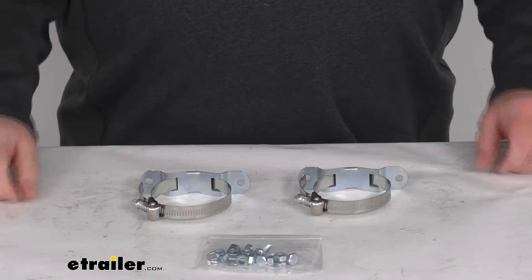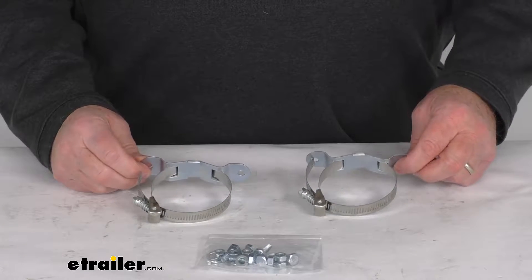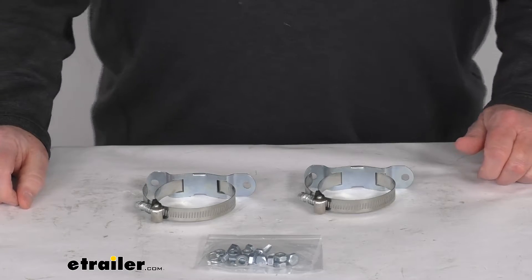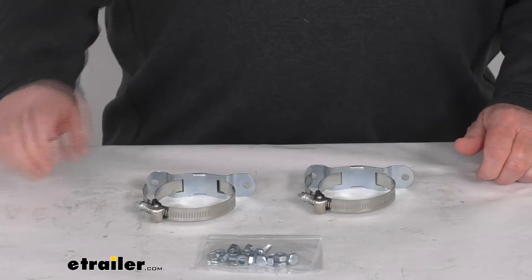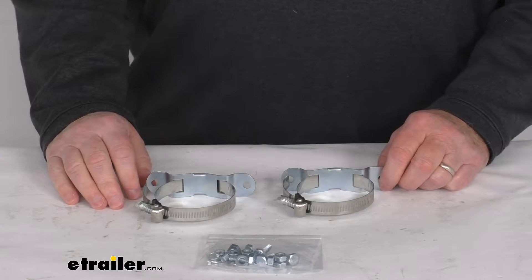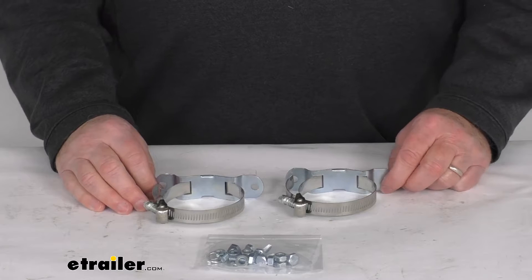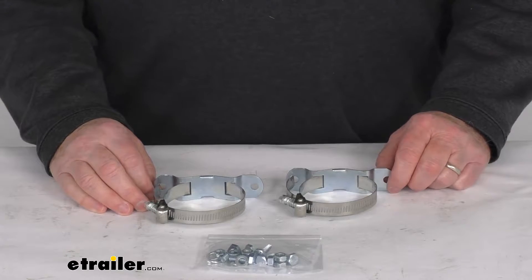Hello everybody, this is Jeff at eTrailer.com. Today we're going to take a look at this replacement mounting kit for the CATS Heater's Pull Cable Ether Start Fluid Injection System. This part will replace the mounting kit from your CATS Heater's Ether Start Fluid Injection System and it is designed to work with the Pull Cable Series Systems.